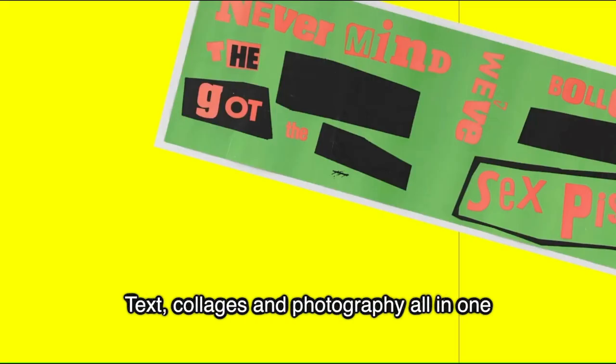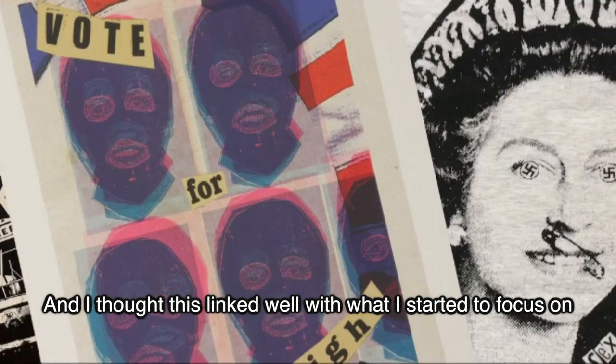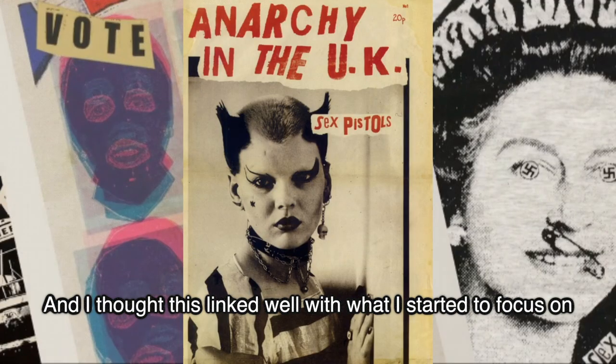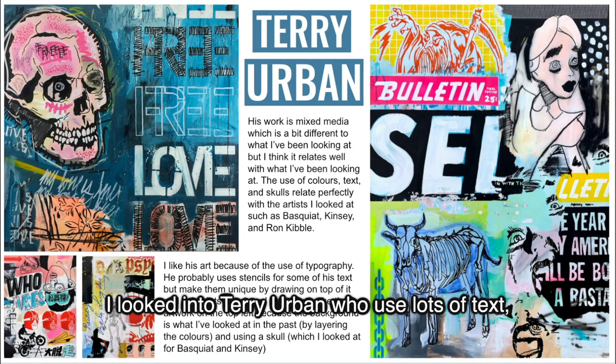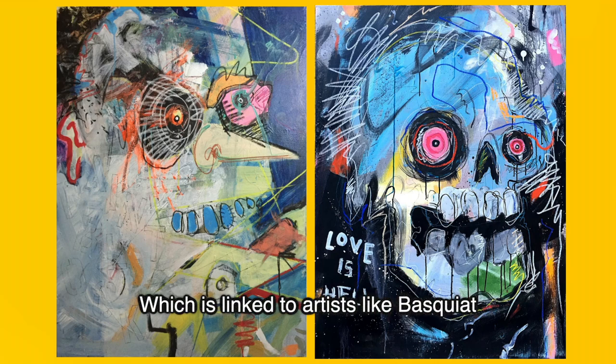Punk art is a combination of illustration, text, collages and photography all in one, and I thought this links well with what I started to focus on, which was mixed media. I looked into Terry Urban who uses lots of text, stencils and layering, which is linked with artists like Basquiat.